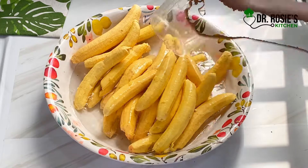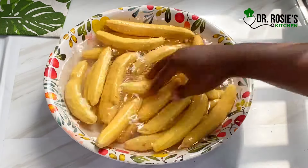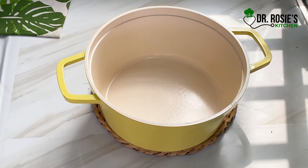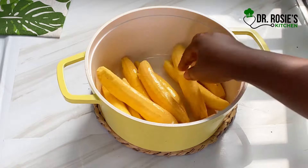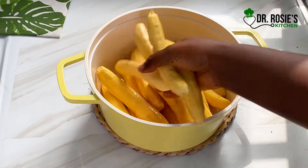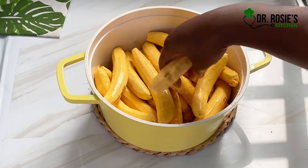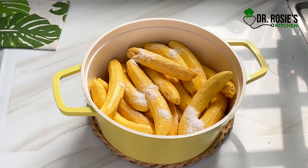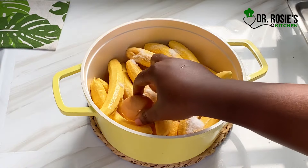Add generous amounts of water, wash it very well, and transfer it onto your cooking pot. I'm going to say thank you to all my subscribers, my returnees, my newbies — God bless you, keep doing the magic. I added salt to taste and some eggs, washed very well.